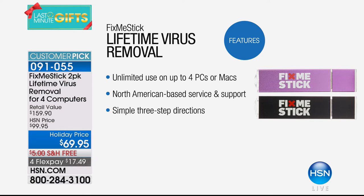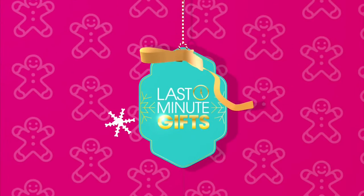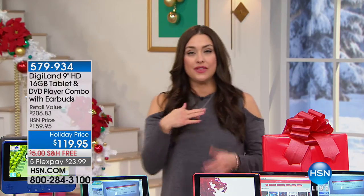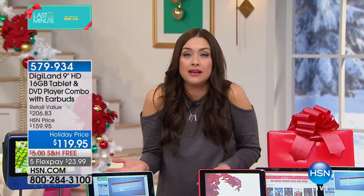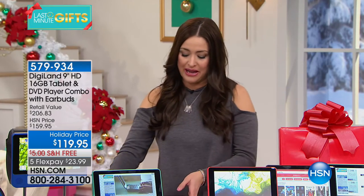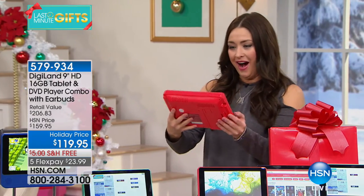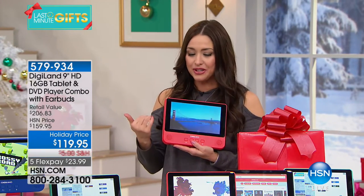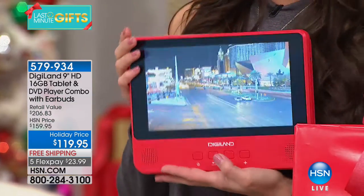If you're thinking about taking your computer to the geek guys for a hundred dollars to clean it, don't do that — let Fix Me Stick clean it. Don't take your computer out of your home. Do it for $17 and change. Get it home and try it. It's a massive customer pick on HSN.com. Coming up next: one of our top-selling items this holiday season from Digiland.